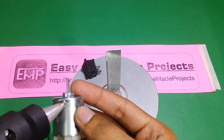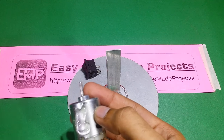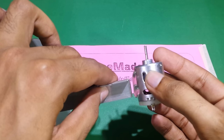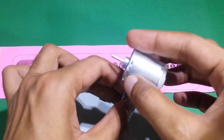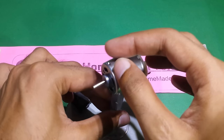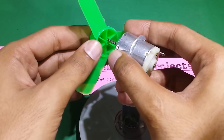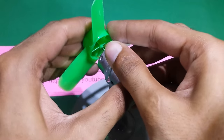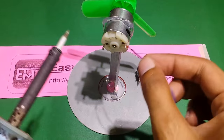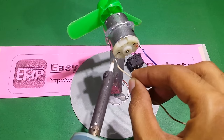I am using aluminum angle, but you can use anything you want — for example, a piece of pipe or a ballpoint pen. Connect the propeller with the shaft of the motor, then connect the wires to the motor and ON-OFF switch.